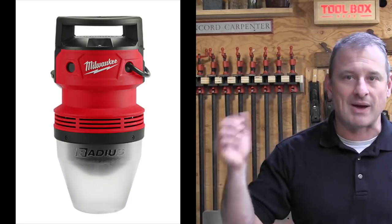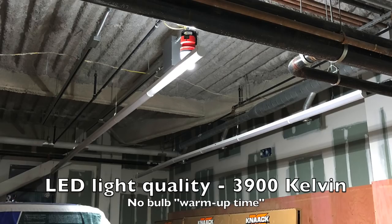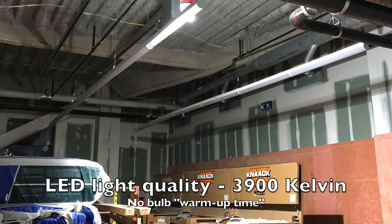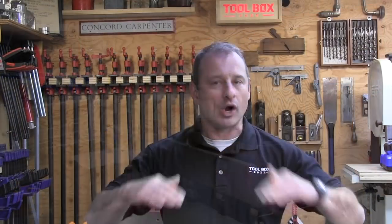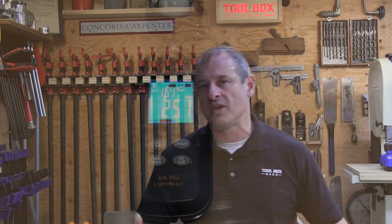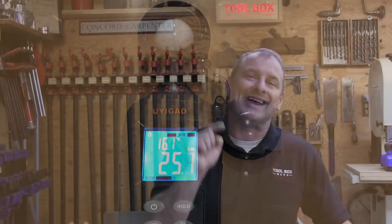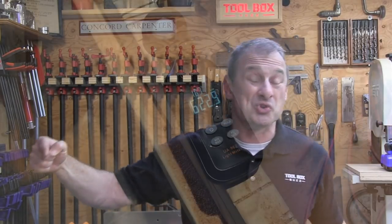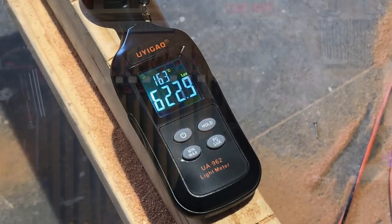We all know a construction environment can be brutal on lighting, and metal halide bulbs don't last long — they never do. When we looked at a room with two incandescent temp lights and measured illumination at workbench height, we got 25.7 lux right under a fixture. In an adjacent room with one 2155 fixture, we measured 623 lux at the same height. The light intensity is clearly way superior.